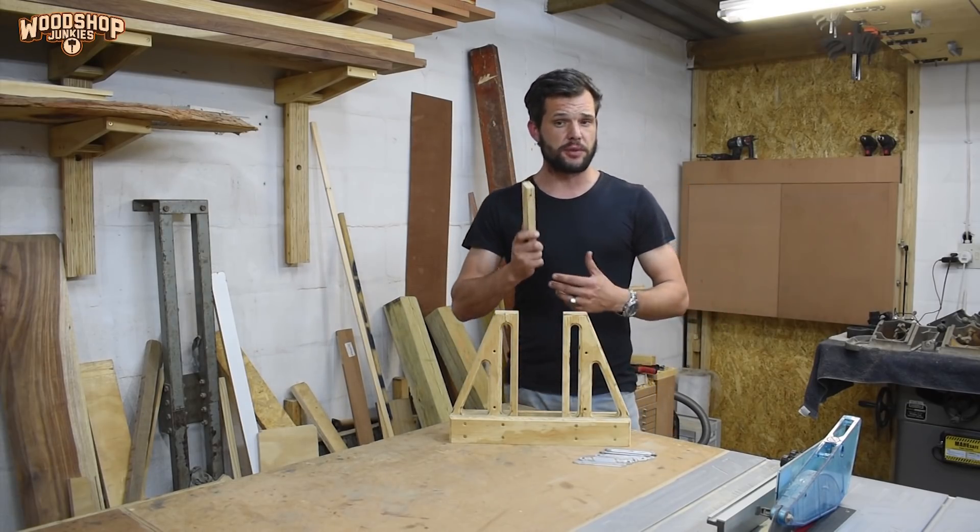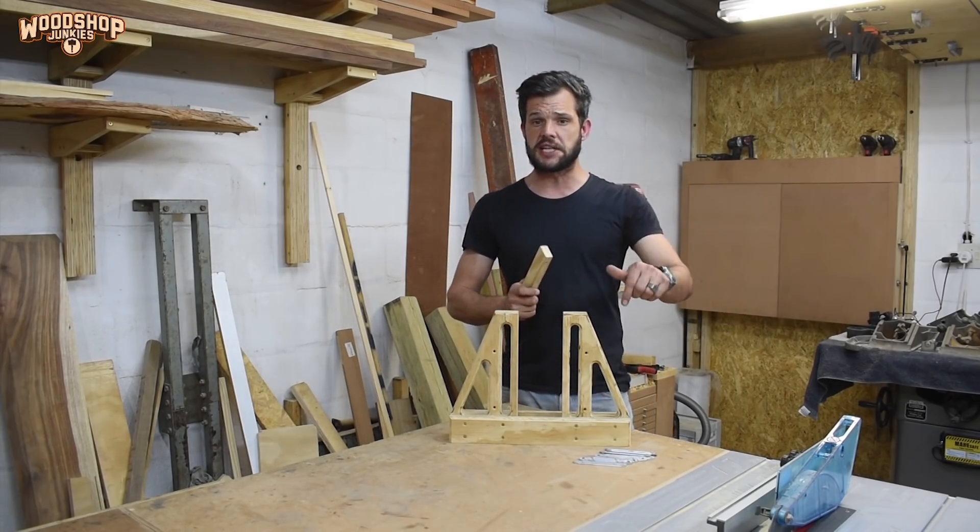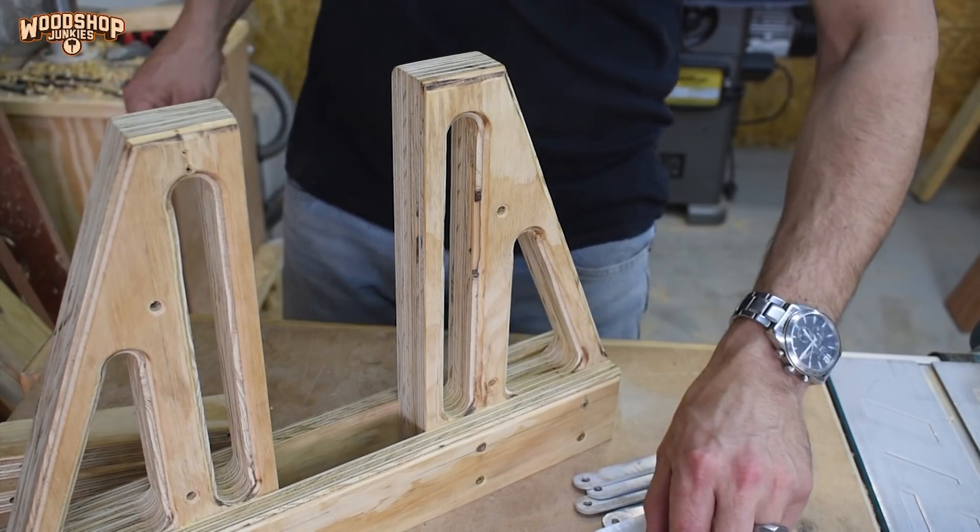Next I'm going to fix the pusher blocks to the U-shaped cradle using the linkages by installing bolts into the pivots.